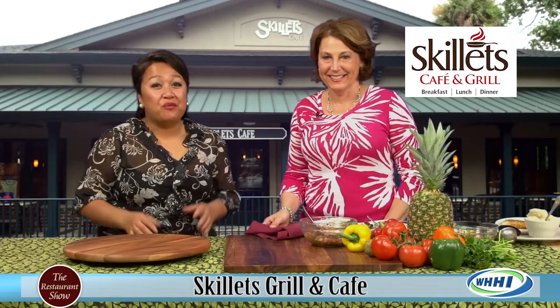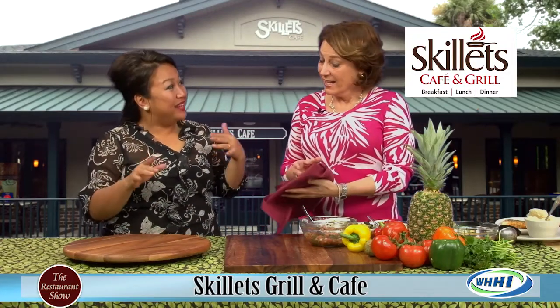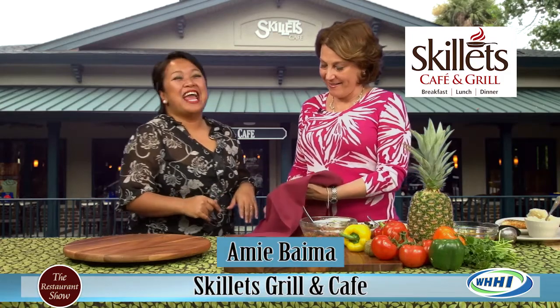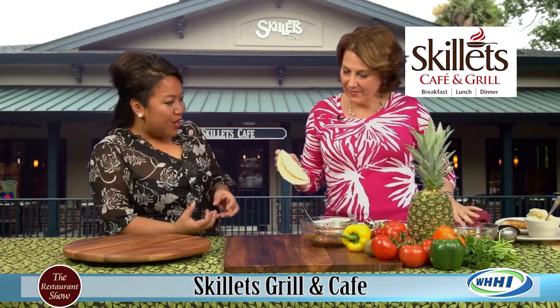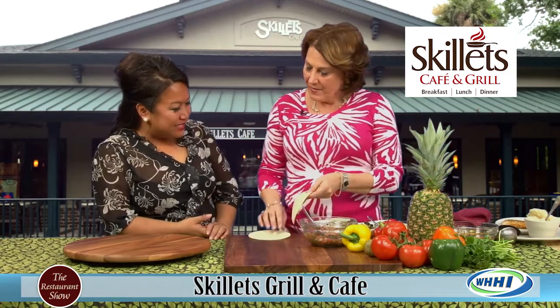Hi everyone, welcome to the Restaurant Show and we are going to go light today with Amy. Amy is here from Skillets and you have brought some really fun, colorful food here. I'm excited to eat it.